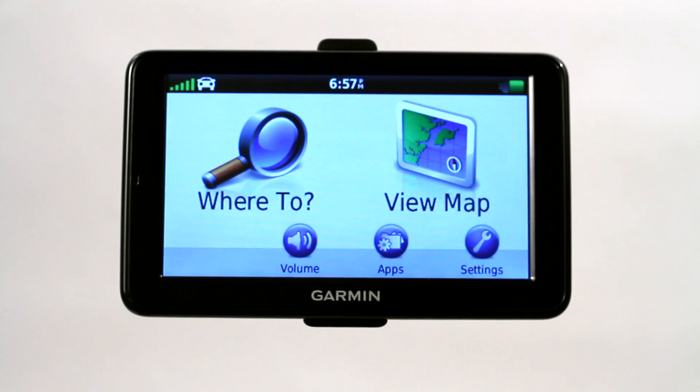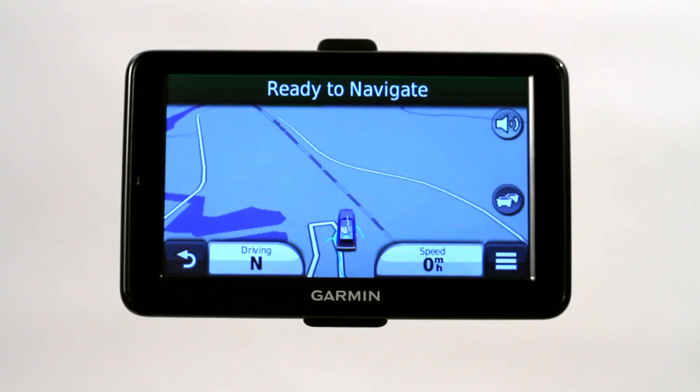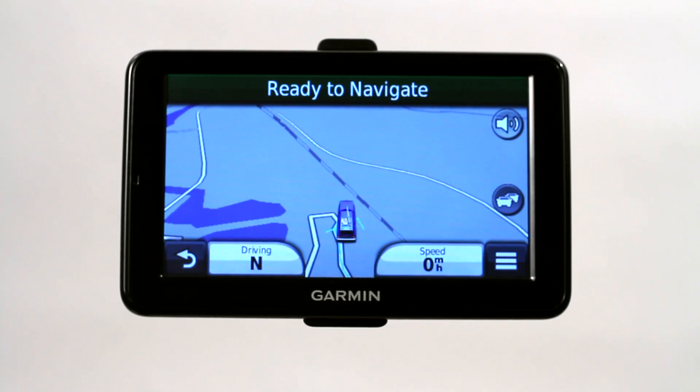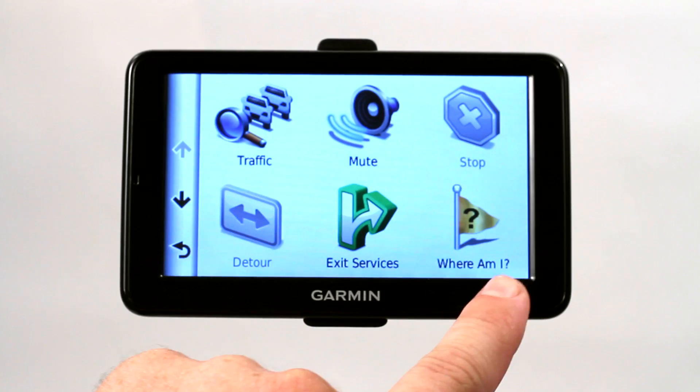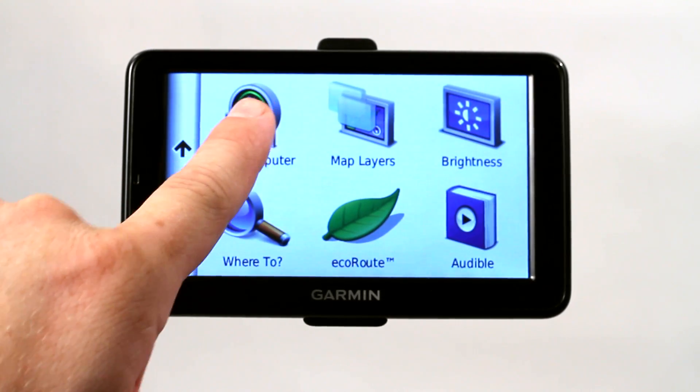Now I want to talk to you about how to use a Garmin GPS to measure distance. There are actually a couple different ways you can do this. The first thing is if you're in the middle of a route — let's go to our map — you're in the middle of a route, or before you begin a route, or even after you end a route, you can click on this little icon on the bottom right-hand corner and scroll down to your trip computer.